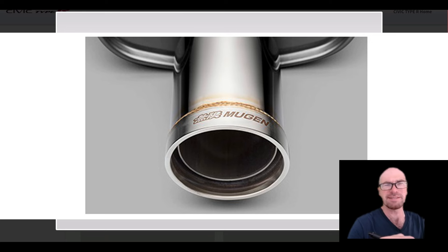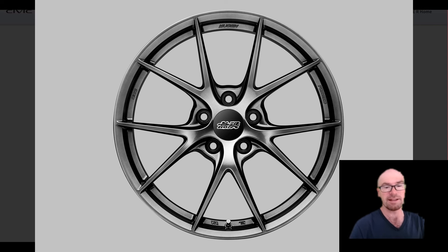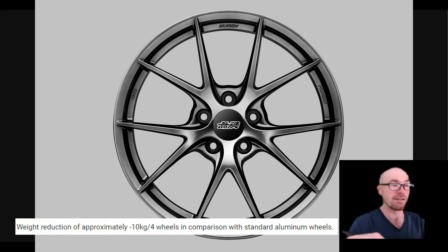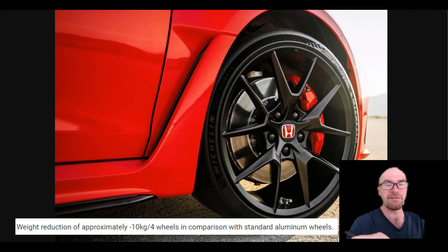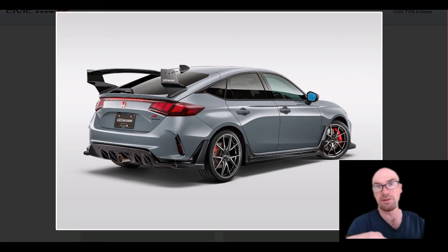There is also some weight savings with the exhaust, not just aesthetics — and that's kind of a main theme with Mugen. The wheels are very similar in design to the stock wheels, but they're a lot lighter — each wheel is about five and a half pounds lighter than stock, which would definitely give you a performance improvement.